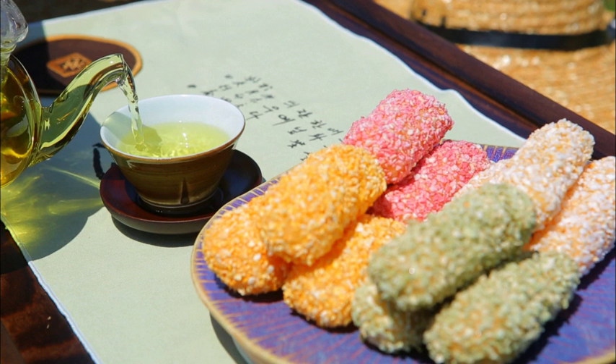Glutinous rice is soaked in water for four to five days, then pounded or ground into fine powder. Ten cups of glutinous rice flour is mixed with half-cup changju and half-cup honey, and steamed in siru lined with wet bojagi.